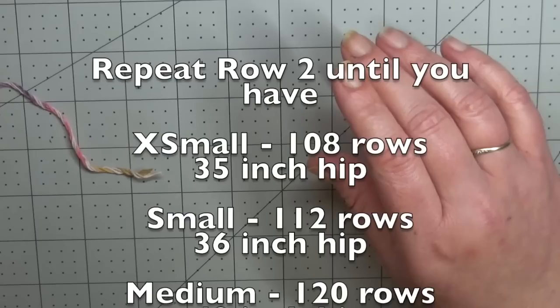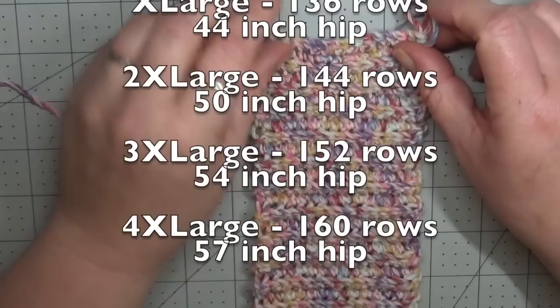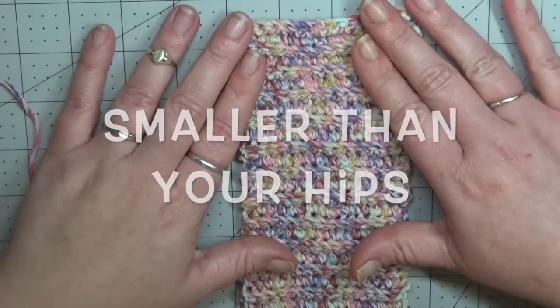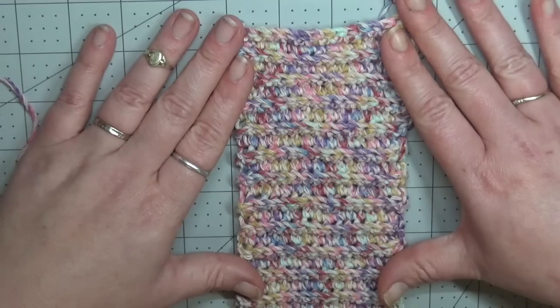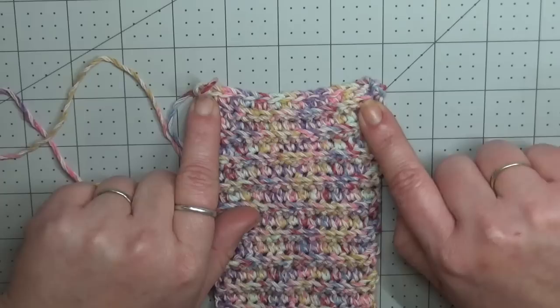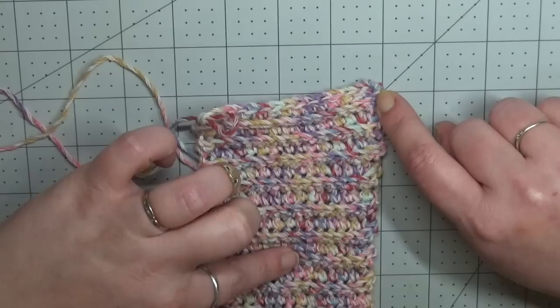I will leave scrolling on screen the number of rows needed per size. For our band gauge, you want to make sure your gauge matches so your band fits around your body — it will be several inches smaller than your waist. Go by the hip measurement. For our band gauge, your 15 stitches across should measure three and a half inches.